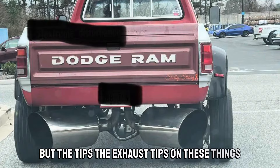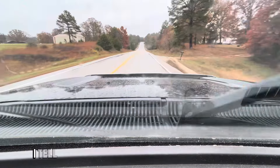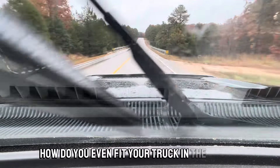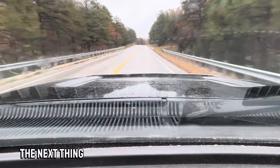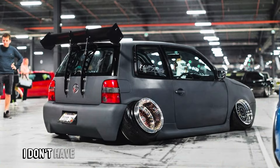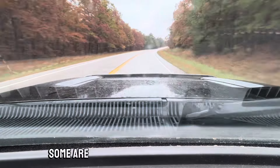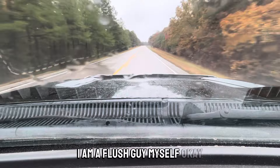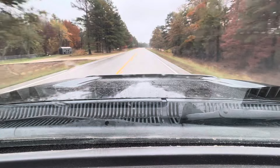Those massive exhaust tips you can stick your head into — you find them on Dodge Ram trucks all the time, also on Fords and Chevys, but Ram trucks always have the largest. The exhaust tips on these things are as large as a trash can. It is genuinely rubbish. How do you even fit your truck in the garage at that point?